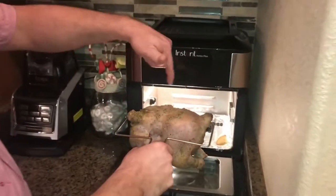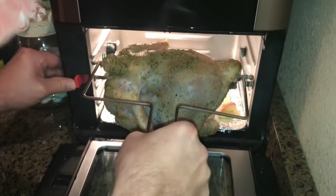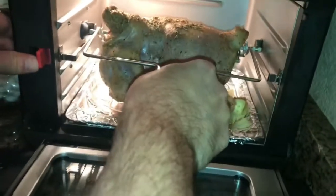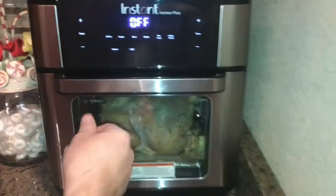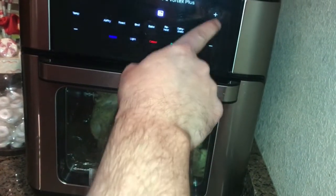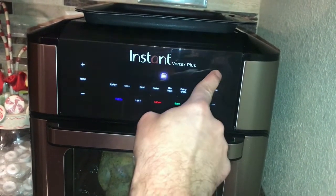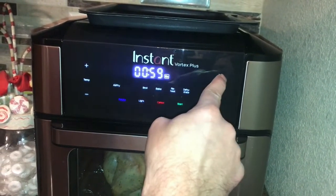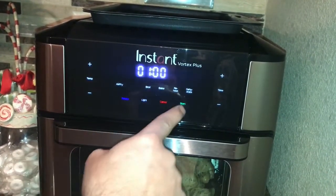We've got our chicken threaded. You push this button in, and that allows you to place it inside the unit — it brings that knob back, and once you get it in place it'll secure it in there. I'm going to hit Roast at 380 degrees and select Rotate, then start.